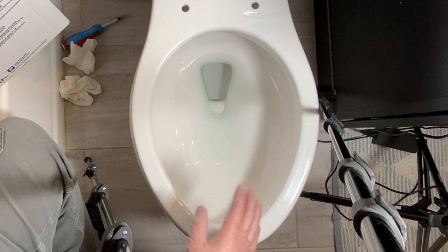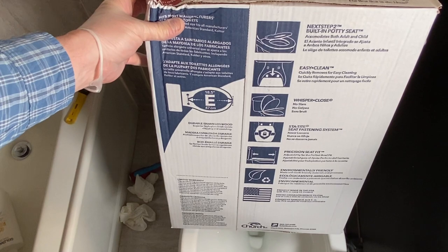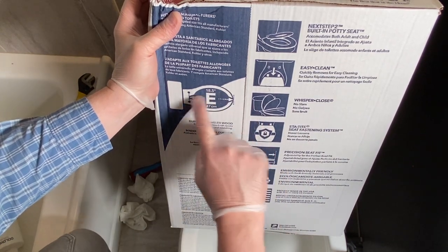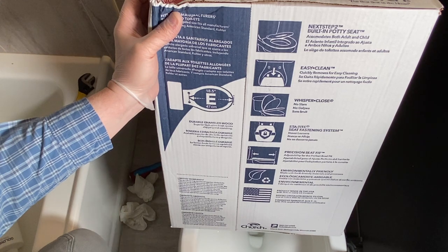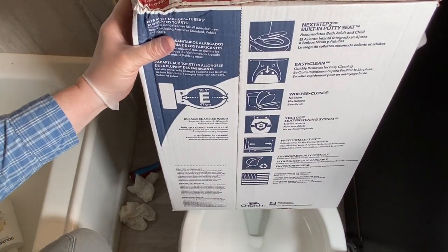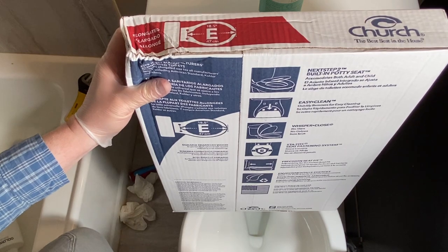When you're purchasing a toilet seat, you want to make sure what style of toilet you have — whether it's an elongated or a round front. This is an elongated, much bigger toilet seat. When you're looking at the boxes, it's going to show the distance and say either an E or an R for elongated or round. This is a Church painted wood toilet seat — they make pretty good seats, made in the USA, out of Wisconsin. I would have bought a plastic one, but I couldn't find one that had the built-in potty seat, so this is what we went with. We liked it — it just sprung a leak, unfortunately.